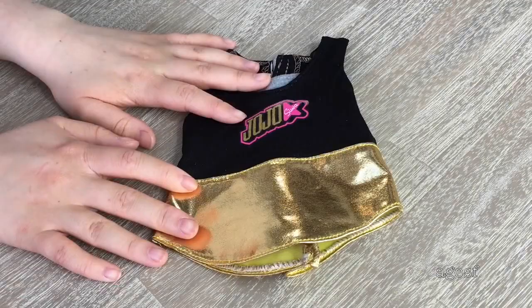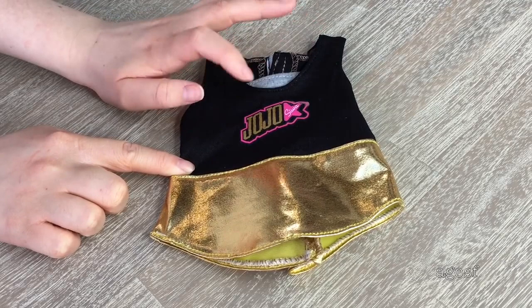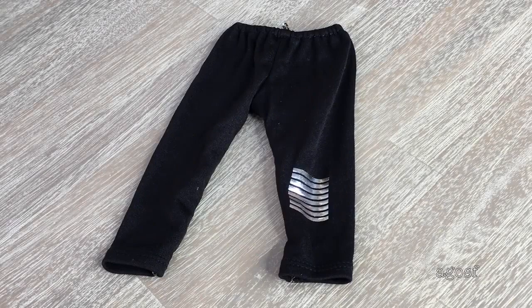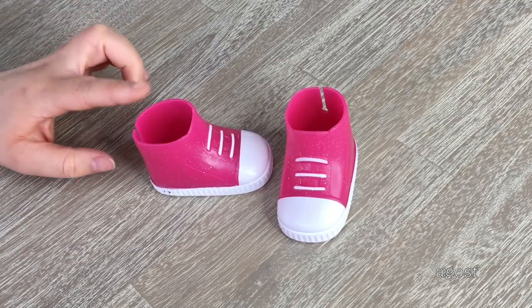Looking at the athletic outfit first — we have the tank top, which is black and gold. It says Jojo Siwa on the front with a star design on the side. The gold is very bright, there's some gray on the top part, and there's velcro on the back. The leggings have elastic on the waist and a striped design on the side. The set comes with one pair of pink glittery high top shoes made out of lightweight plastic with an opening at the back so they can easily open and close.